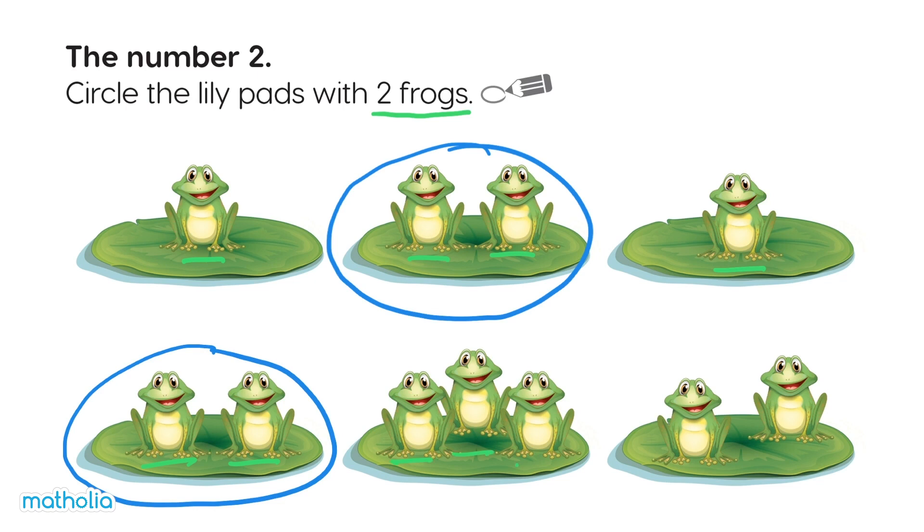One, two, three — not this one. One, two — circle this one.